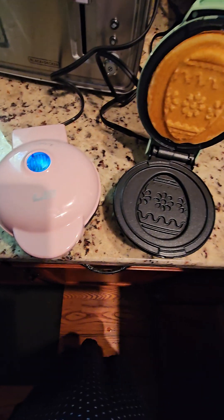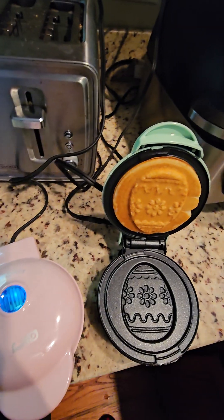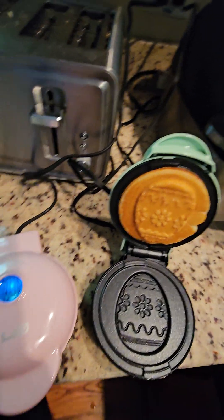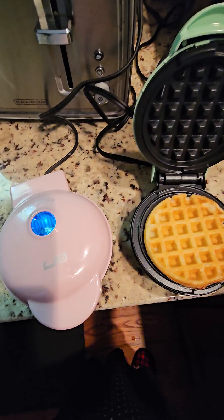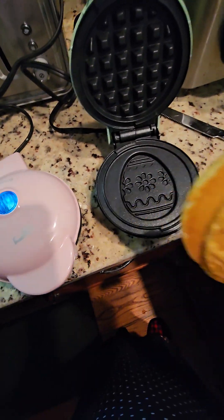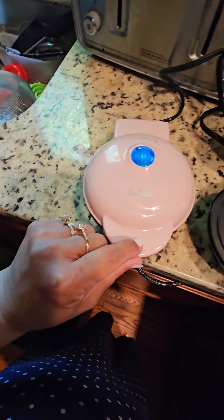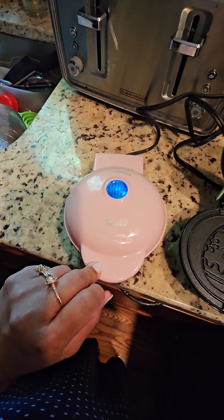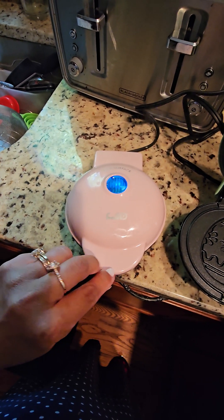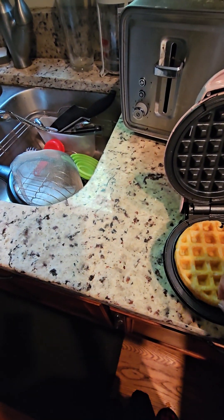Look how pretty! I did not get the speck look to it, but look — it's a waffle, or it's an Easter egg pancake. This one is still steaming so much — unless it's burning now. Let's take a look. Nope, very pretty.